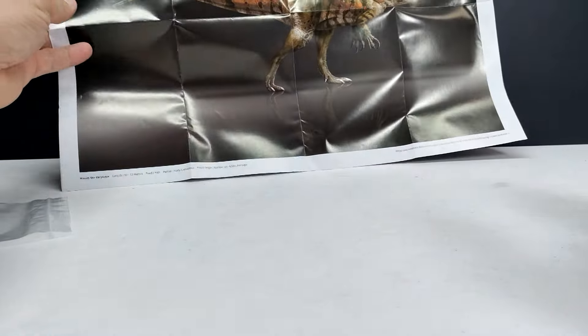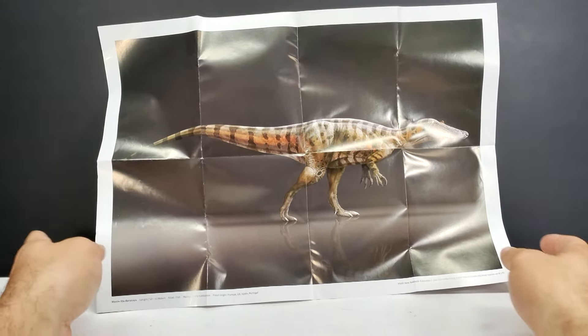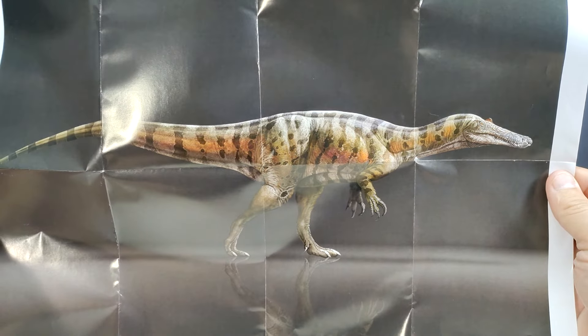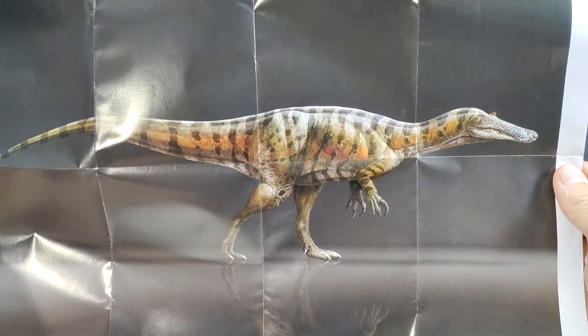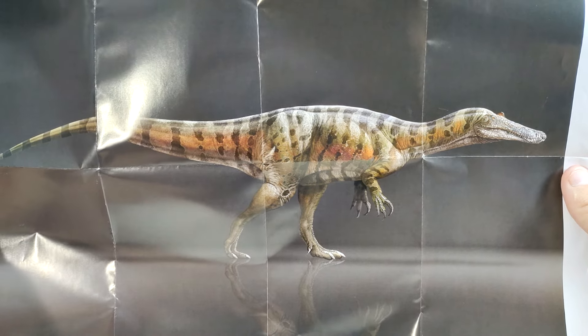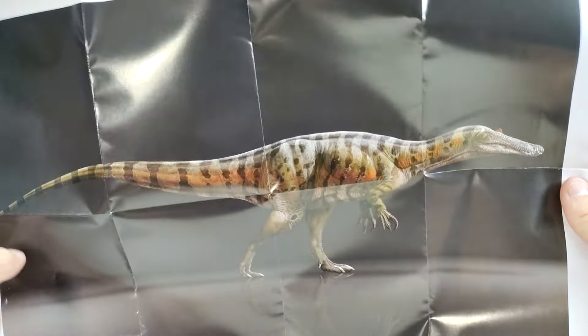We also have a poster included, which I'm certainly intrigued to see. Let's pop the poster open — oh, that's a very cool Baryonyx! Let me bring the camera up a little bit. You can see it looks really nice. I actually would have really quite preferred that color scheme on the Baryonyx we have here, because it's a really nice looking color scheme — filled with lots of colors but looking very natural at the same time. Super cool poster as always.